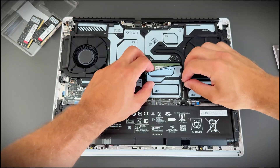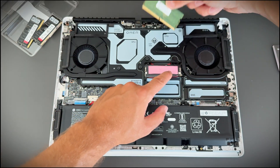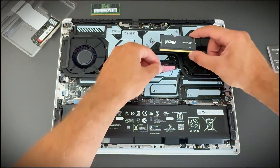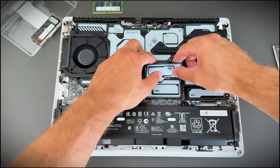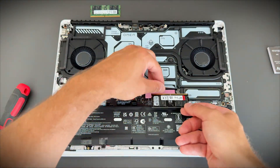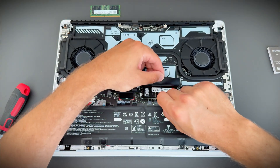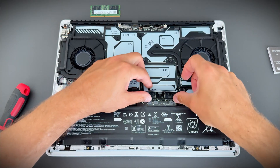Now, remove the memory from the motherboard — it's very easy. Behind the memory area, you will see the thermal pads. Leave them in place, don't touch them, just leave it there and install the memory into the slots. You will hear a satisfying click after installation.